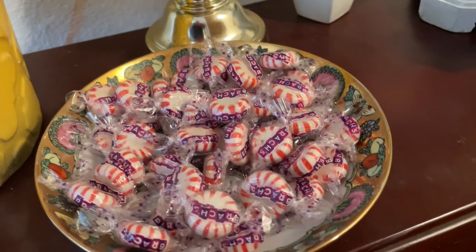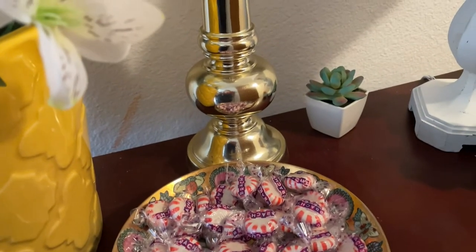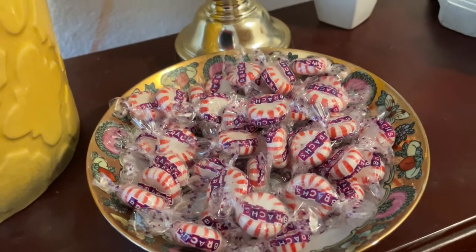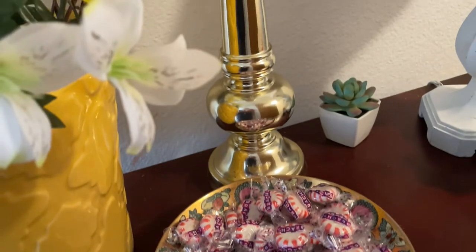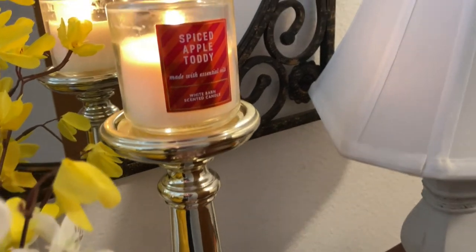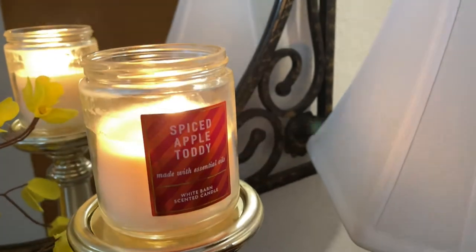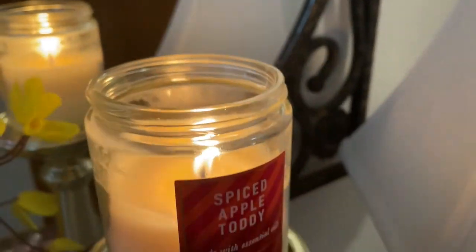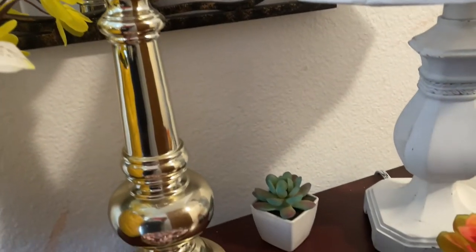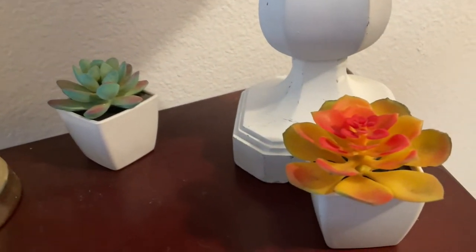I put some peppermint in the candy tray because we like to suck on peppermints in this household. I was thinking about adding some other minty candies, but this is what I have on hand. Here's my gold candle, and I have a nice-smelling candle that says 'Spiced Apple Toddy' — it smells really, really good. I love the way this smells.